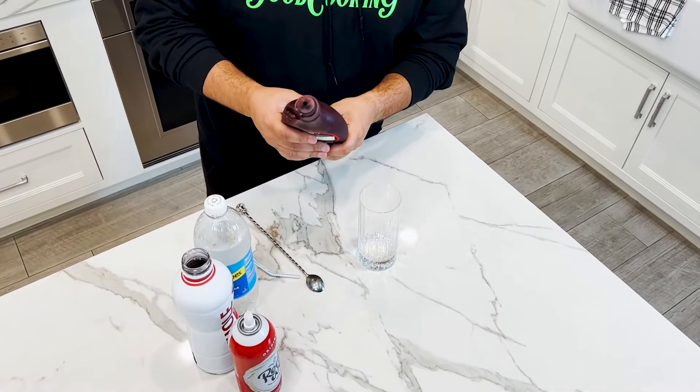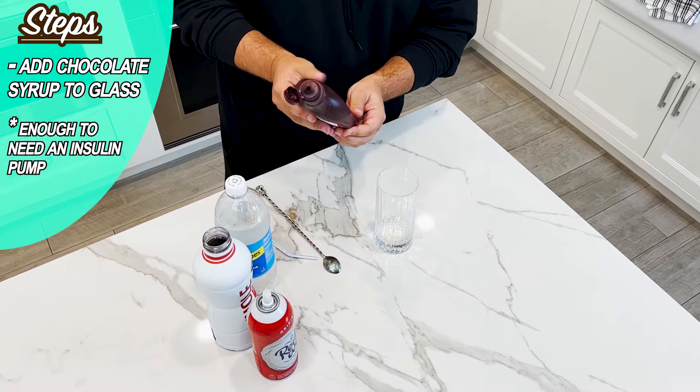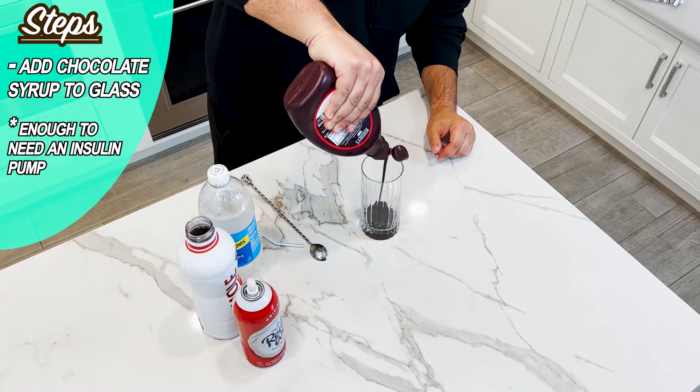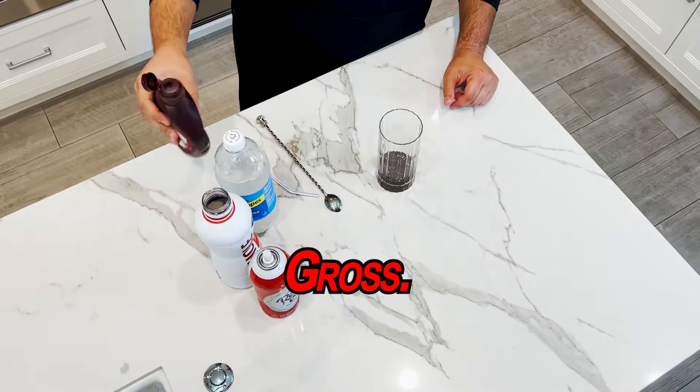We're going to start off with a little bit of chocolate syrup. Technically you should be using what's called You Bet Chocolate Syrup, however they don't have that here — or maybe they do and I can't find it. So we're using good old Hershey's from Pennsylvania. We're going to give it about a diabetes amount. This is the reason why she's not with us anymore — she had too many of these. That's sad. You're right, that's not funny. Anyway, mama, don't worry about it.